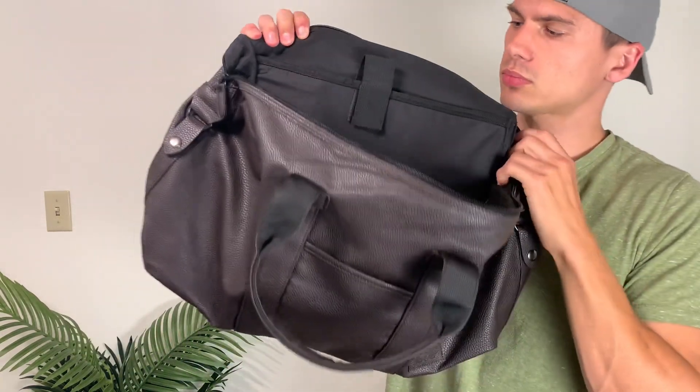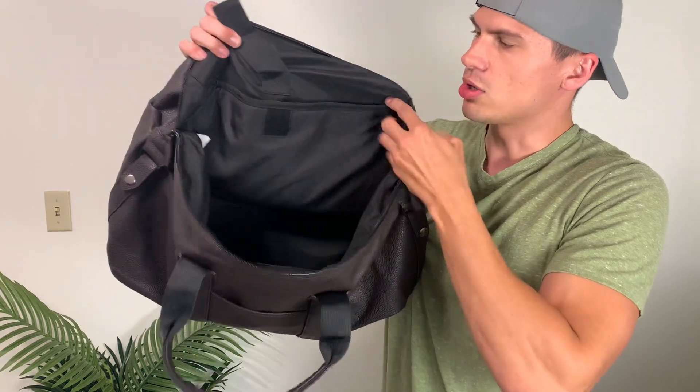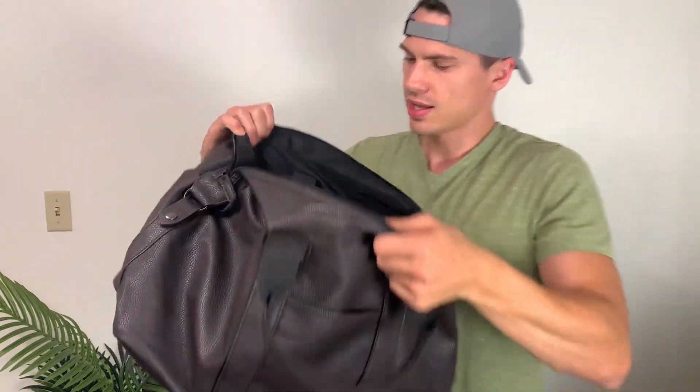It also has a little kind of sleeve on this side, and this is a Velcro. So I'm thinking you could put an iPad or something in there. If you needed to bring an electronic, you could stick that in there, and then throw the rest of your stuff in here.